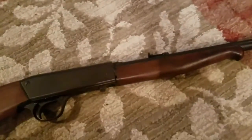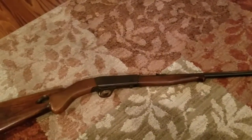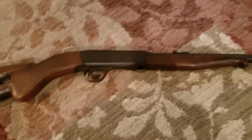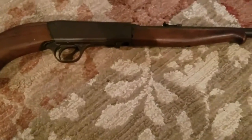Today we are looking at the Remington Model 24. Hello guys and welcome to this video on my new channel, GunsPhilo. Now this is a Remington Model 24. This is my second .22 rifle.